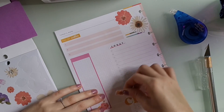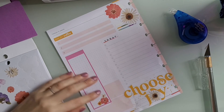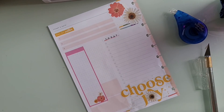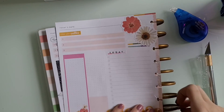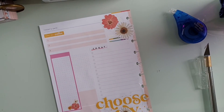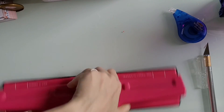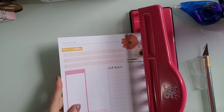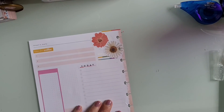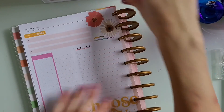For my first plan with me coming back, this was just a disaster and not at all how I originally envisioned this video going. You can go back and see my other plan with me videos — they're so much better and more put together. Then I went to put my page back into my planner and realized I needed to punch it. After I punch it, I put it back into my planner and that's pretty much it. I hope you guys enjoyed this — I'll see you guys in my next video. Bye!